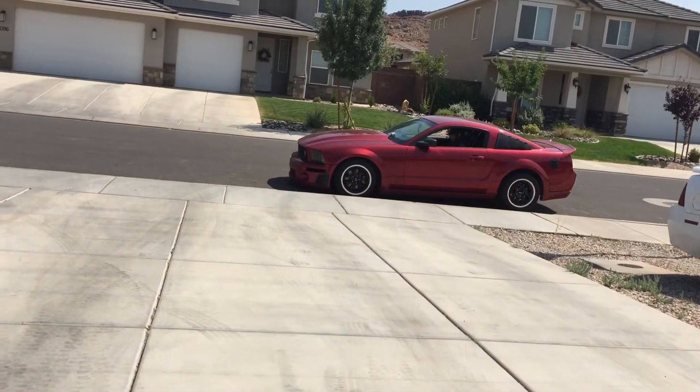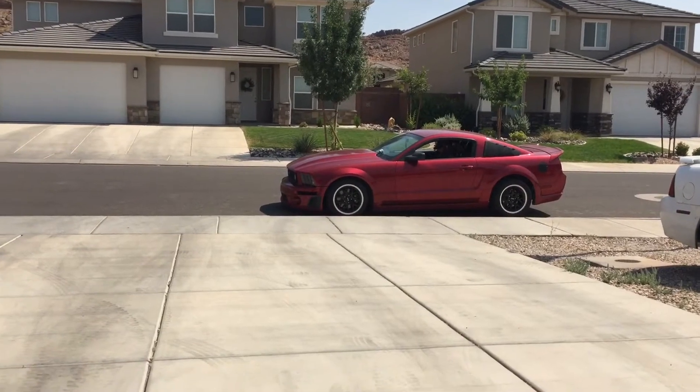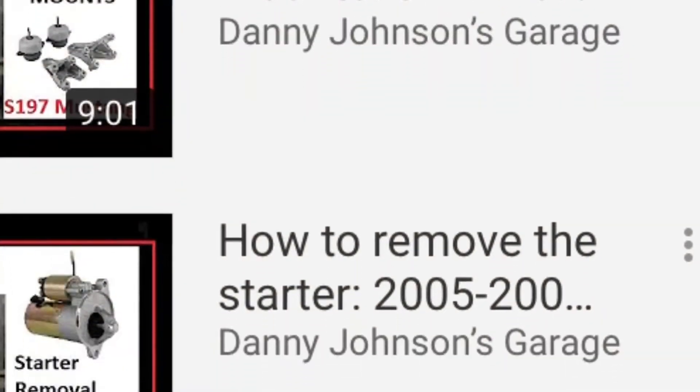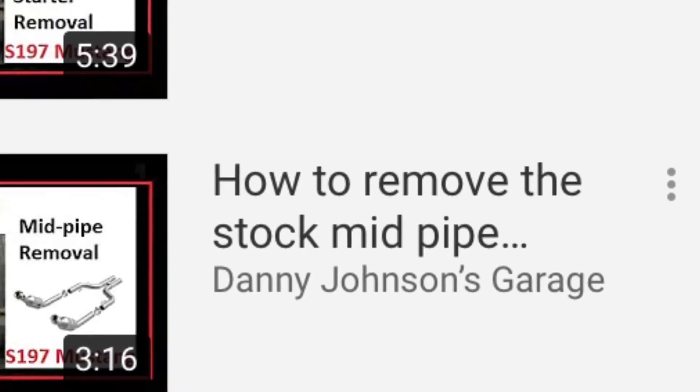Hey guys, Danny Johnson here, and my friend Hunter came over with his Kenny Bell Supercharged S197. You may have seen this car on the channel before. We installed headers, oil pan gasket, motor mounts, and did some other things on it. I'll put a link to those videos in the description.